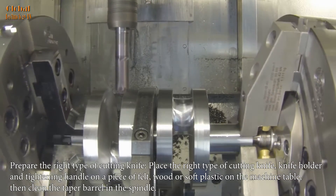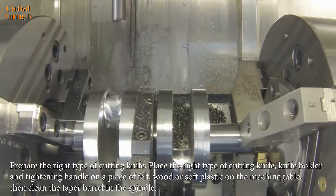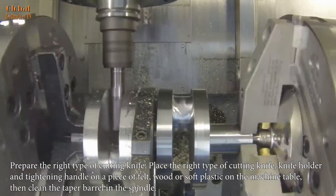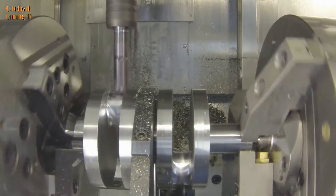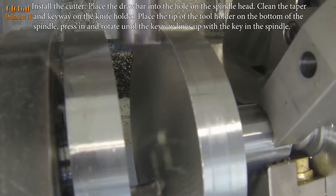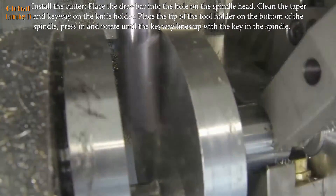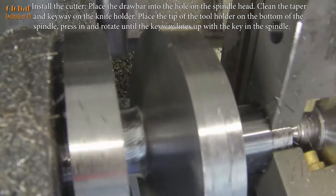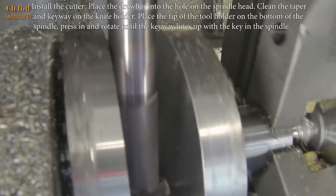Prepare the right type of cutting knife. Place the cutting knife, knife holder, and tightening handle on a piece of felt, wood, or soft plastic on the machine table. Then clean the taper barrel in the spindle. Install the cutter: place the drawbar into the hole on the spindle head. Clean the taper and keyway on the knife holder. Place the tip of the tool holder on the bottom of the spindle, press in and rotate until the keyway lines up with the key in the spindle.